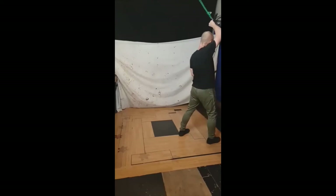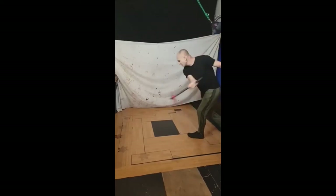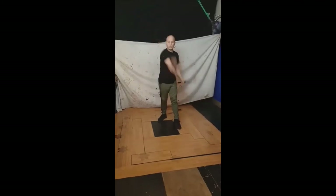So block, attack on your opponent's weapon arm and down is what you're doing. So block, attack, slash. So you can see that — one, two, three.